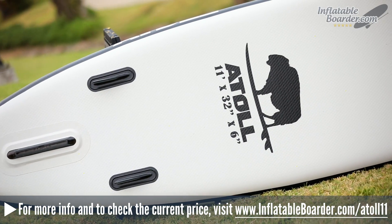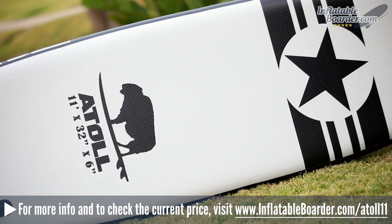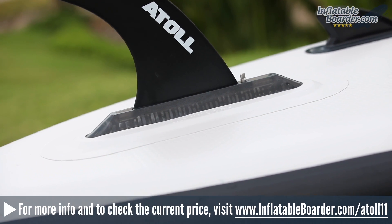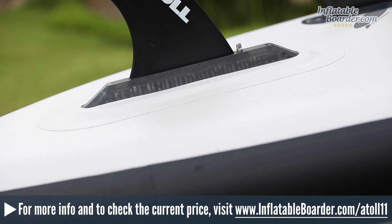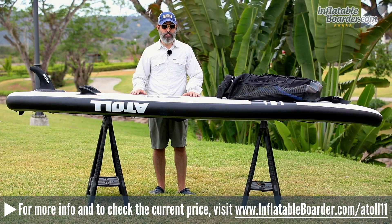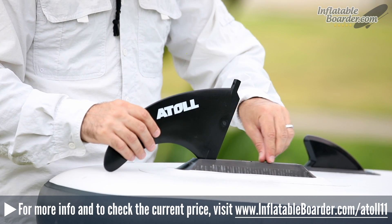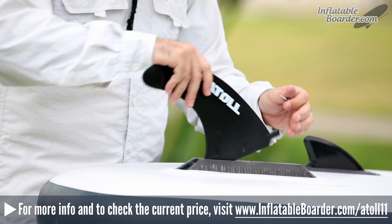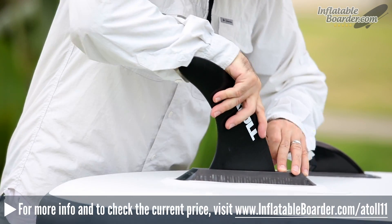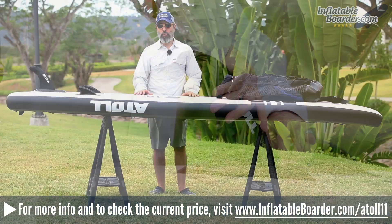On the underside of the board is a triple fin configuration. There are two smaller fixed side fins that are flexible and unbreakable, as well as a large center removable fin. The center removable fin features a universal fin box, so you can swap out different fins to experiment with different configurations. The fin installs by simply dropping it into the channel, sliding it into place, and screwing it down with your fingers — no tools needed.